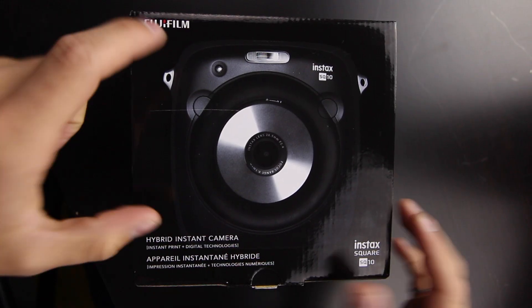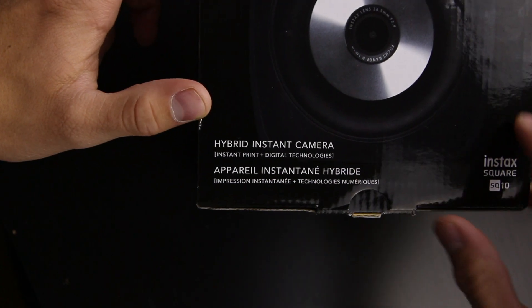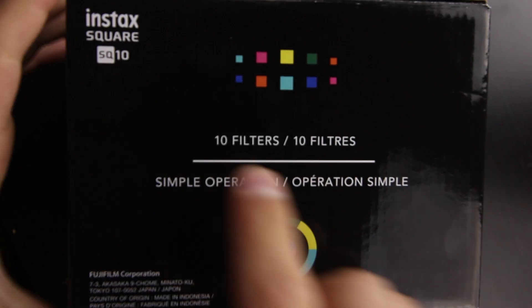Here's the actual camera. At the top of the box it says Instax SQ10 with a picture of the camera. It's a hybrid instant camera — that means you can instantly print the photo you just took and also have a digital copy to print later, edit it, bring it to your computer. You have the instant version and the digital version. It also comes with 10 filters to play around with.